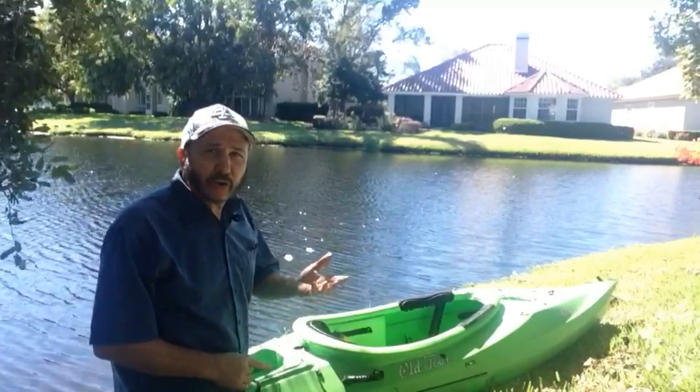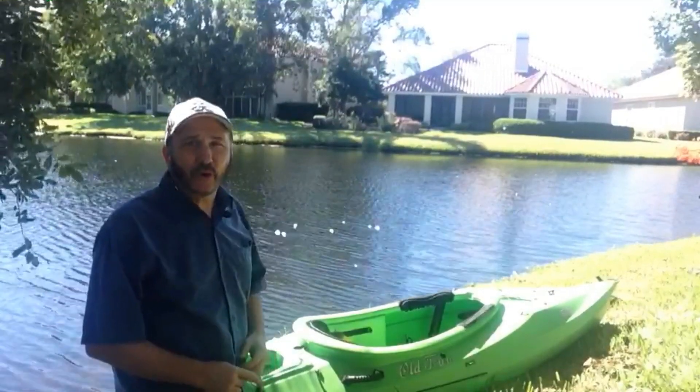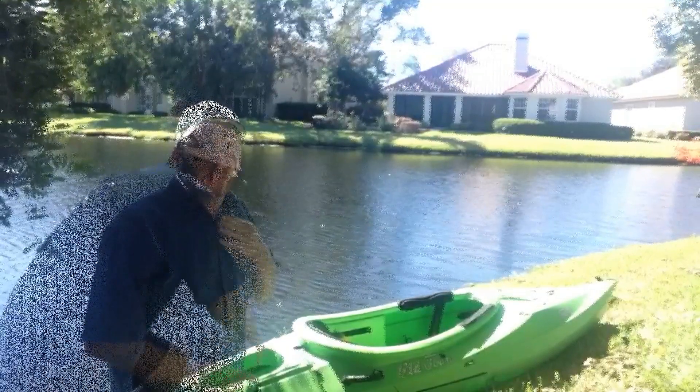I'm going to do a little test right here. It's only a couple feet deep, so we're going to try it out. It's not rehearsed — I really don't know what's going to happen.